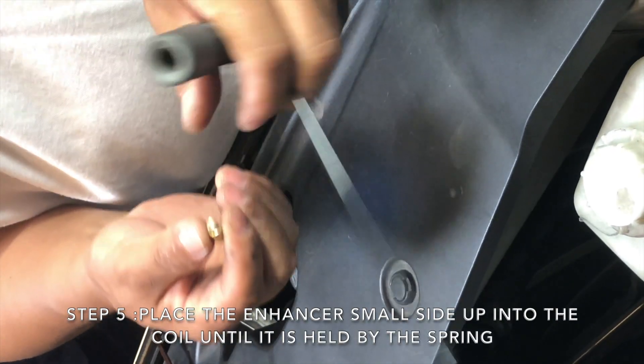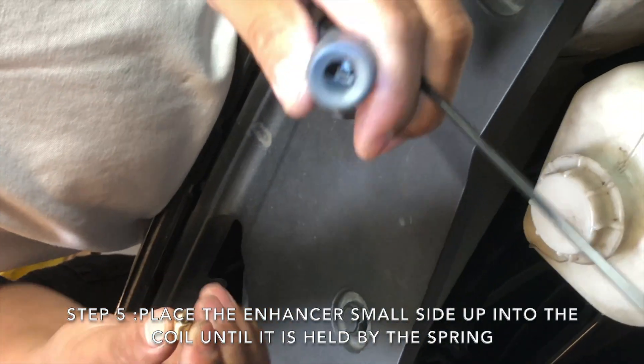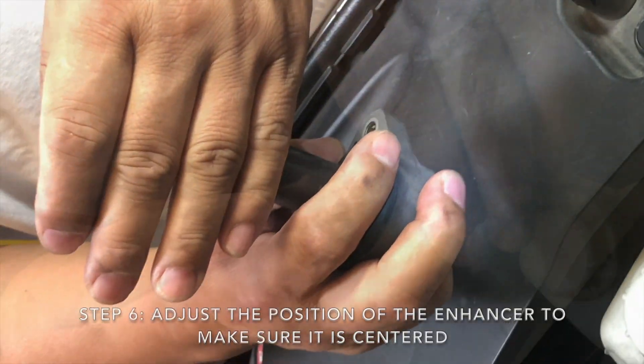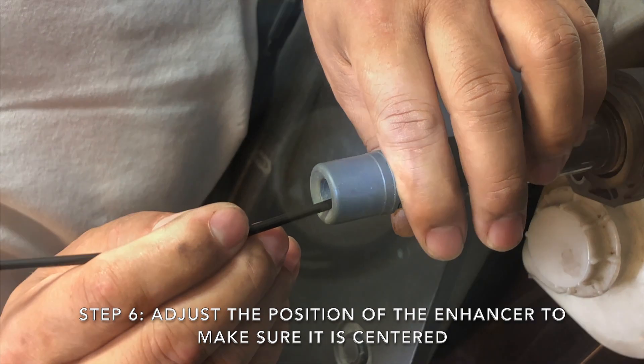Step 5: Keeping the small side facing up, place the enhancer into the coil until it is held by the spring. Step 6: Adjust the position of the enhancer to make sure it's centered.